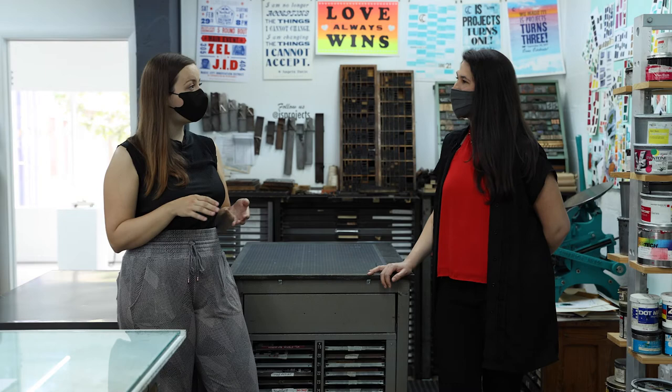Can you tell us a little beyond your professional background — when you established IS Projects, what was the mission you set out to establish? When I moved back to Florida and set up IS Projects, I started it with the mission to instill a love of paper, ink, and craft in current and future generations. We do that through residencies, workshops, studio rental, exhibitions, fine art, and editioning services.